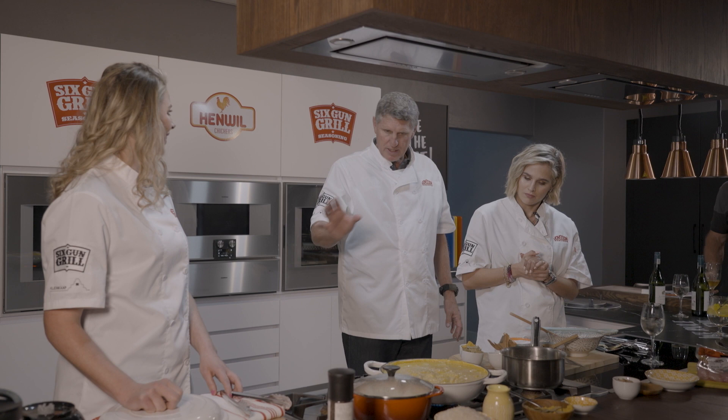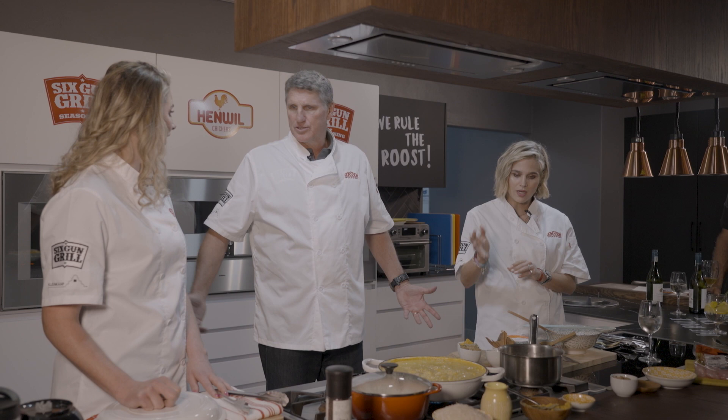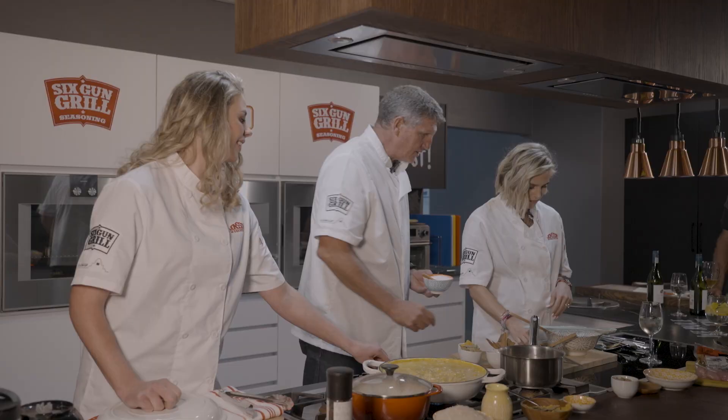A lot of people are going to fight against adding sugar, but I'm telling you — they're burning enough energy, they can have some. Yes, your curry can take sugar. I'm going to do a little bit of salt as well.